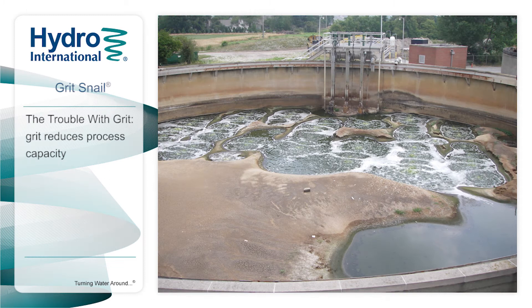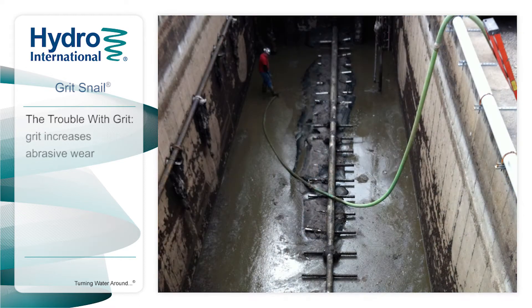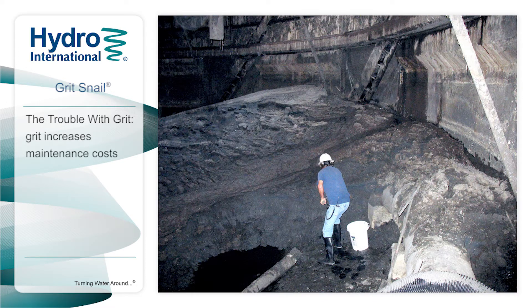Poor grit management can significantly impact a treatment plant's performance. Grit accumulates throughout the plant, reducing processing capacity, reducing efficiency, causing abrasive wear, which in turn leads to increased maintenance and operating costs.